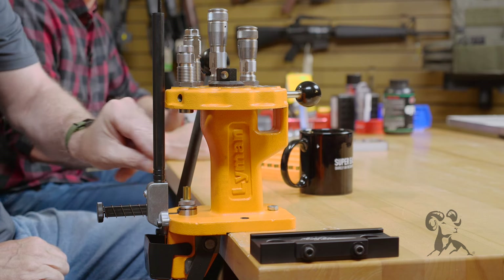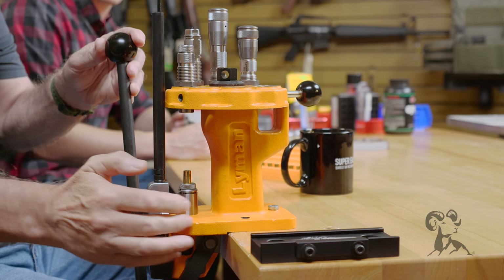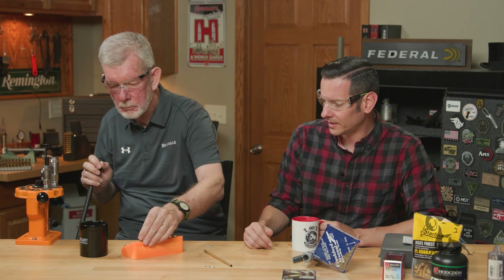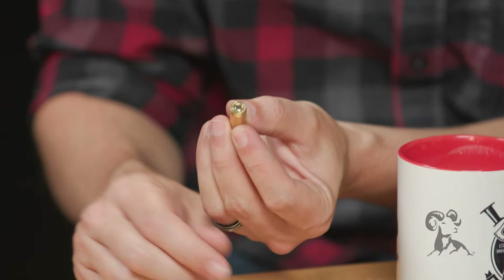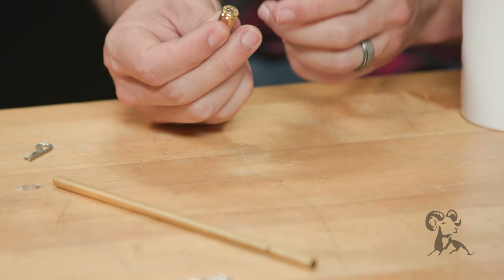Now we're going to size a case, and then on the downstroke we'll seat the primer. These are new cases so they don't have primers to pop out. We put the case in place, push it up into the sizing die, then lower it down and insert a primer — and we have a primed case. To know if your primer is seated at the proper depth, make sure it's not sticking up above the surface of the base of the case. You can run your finger across it and feel, or set it on a flat surface — if it's sticking out a little it'll be wobbly. This one is perfect, this is what it should look like.